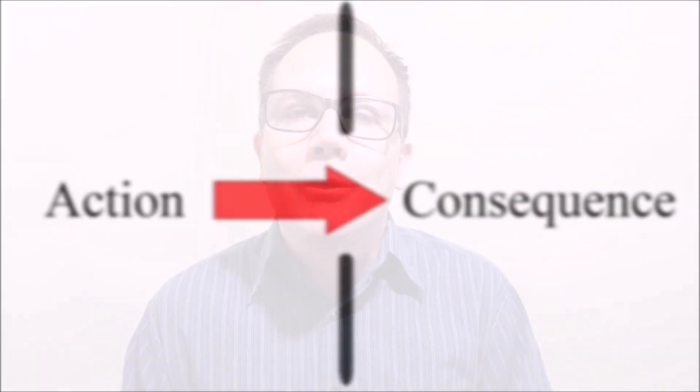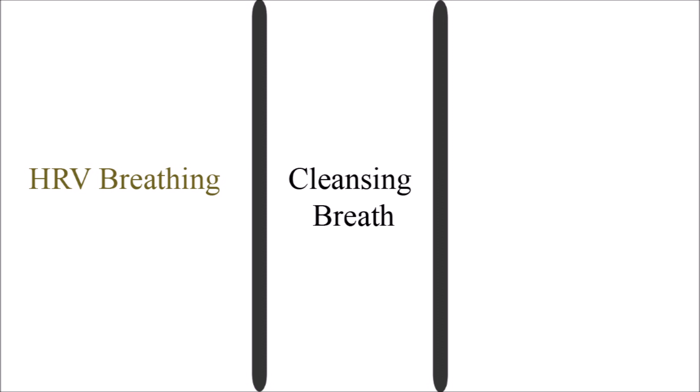I use heart rate variability breathing and breath holds in a very specific fashion, and that will eventually take me into, as a consequence, the tranquil breath. That's the initial framework we have to understand. Three categories to essentially understand all breathwork: heart rate variability resonant breathing, a cleansing breath which will clean the blood a little bit, and breath holds.